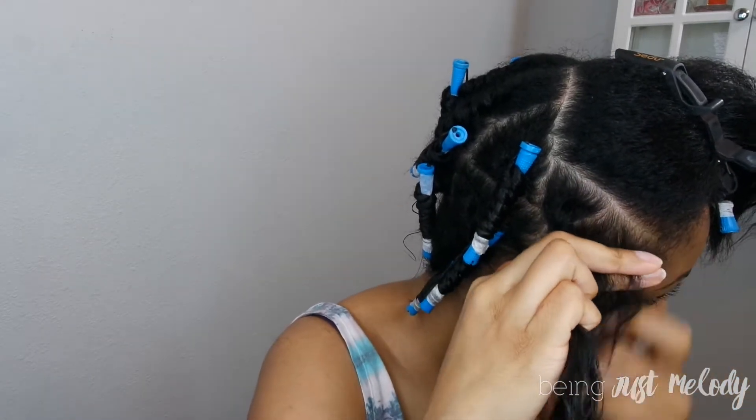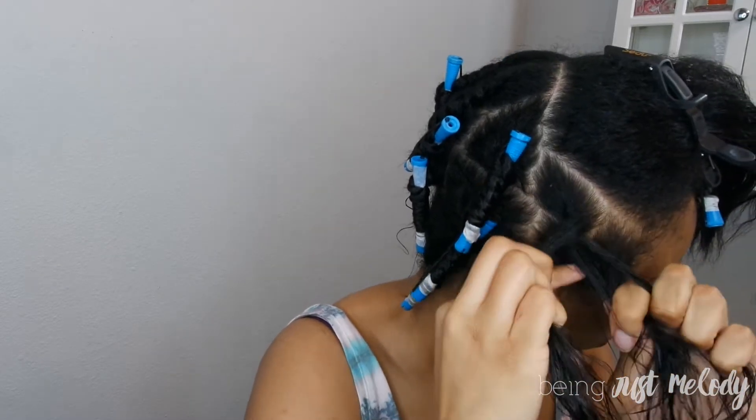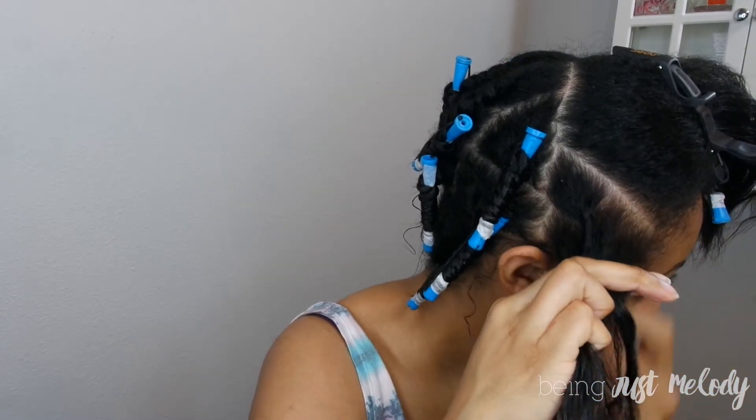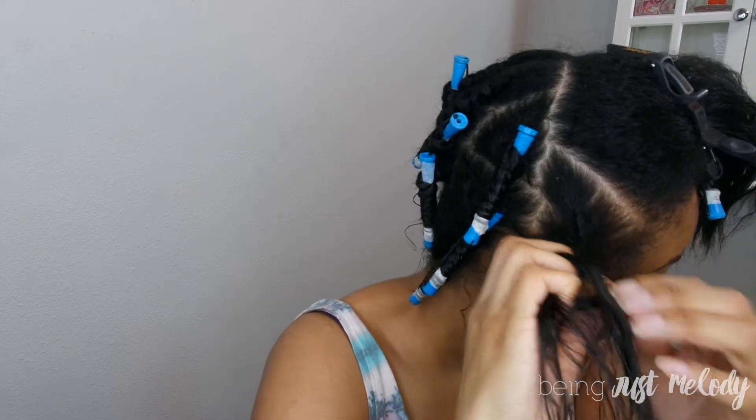Now starting with the front, I'm going to twist forward towards the front of my face. That helps to add some volume going in that direction. And this is again some flat twists — you just twist, take a little bit more hair, twist, take a little bit more hair, and that creates a flat twist.